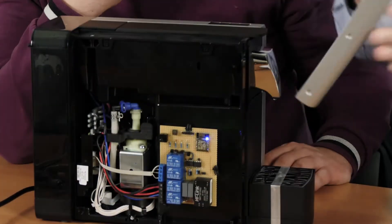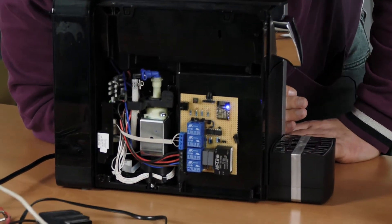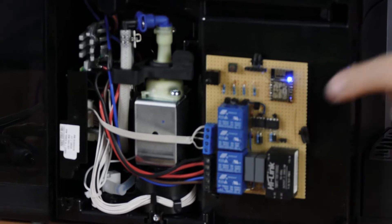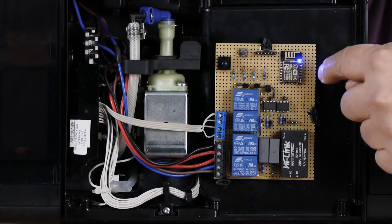So you have to open it. You see the PCB? This is new — this one here with a blue LED.